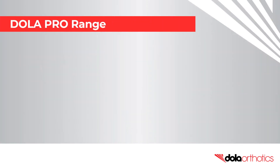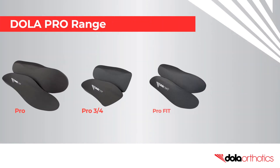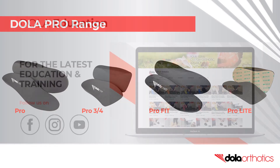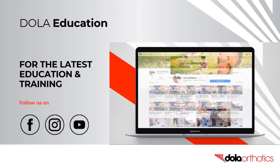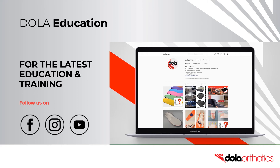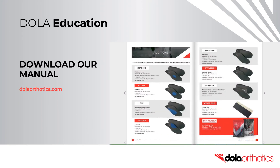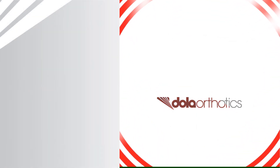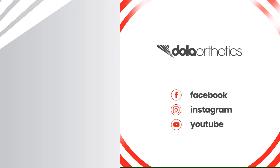Fit customisations can be performed on the entire Dollar Pro range. If you don't have a grinder, the Pro Fit and Pro Lite are popular low profile options. For the latest open access education and training, subscribe to our YouTube channel and follow us on Facebook and Instagram. Be sure to download our advanced customisation manual at dollarorthotics.com. To access more of our videos, please follow the links and we look forward to supporting you in your clinical practice.